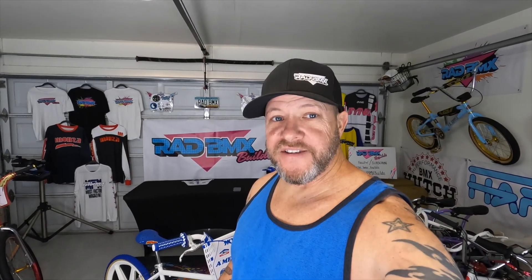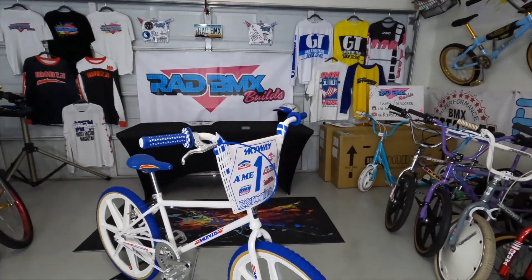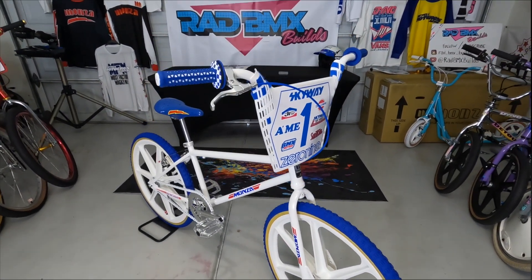The decals are on and honestly I am super excited about the way it turned out. I'm not even going to talk about it, I'm just going to show you — this thing is absolutely amazing. Don't forget, this bike came white with gold components and black tires.